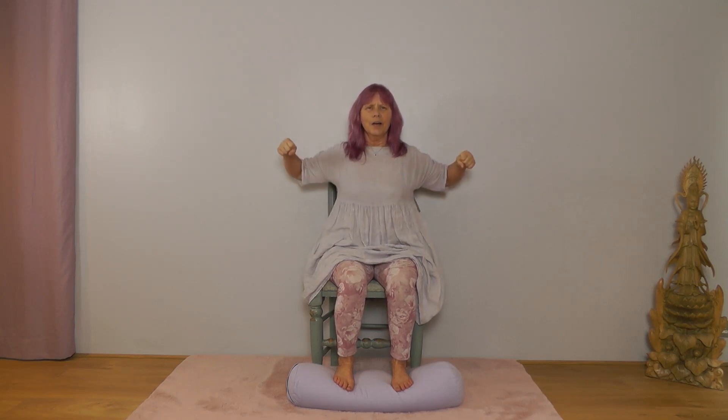Come back to centre. Make fists with your hands and bring your fists to the centre of your heart. Inhale here, exhale bring your elbows out wide, inhale fists back together, exhale arms wide opening your fingers. Inhale fists at heart, exhale elbows, inhale fists, exhale arms and fingers wide. Continue for a few more rounds, then stretch the arms up to the sky, look up, and exhale down.